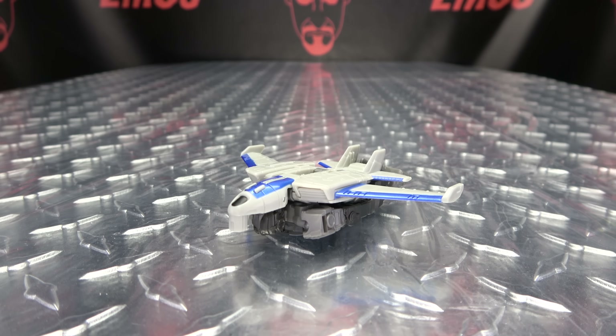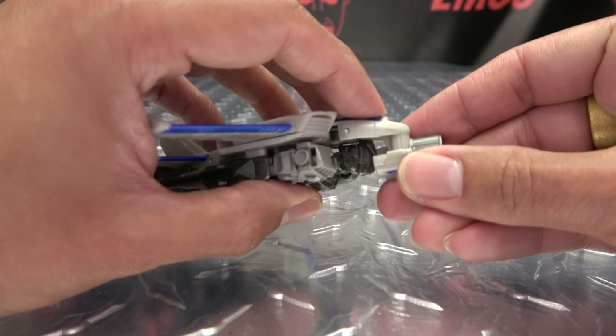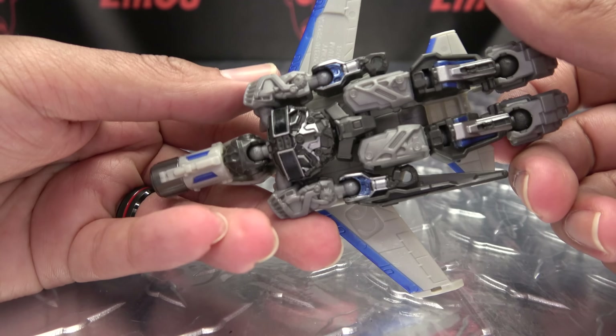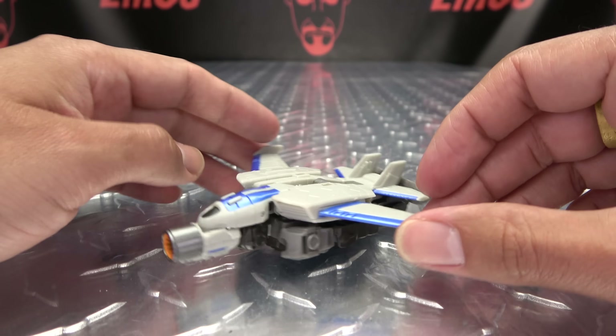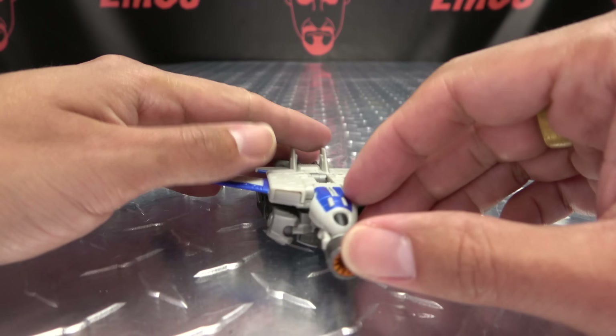And lastly but not leastly, as far as his accessories go, the arm cannon does store — it stores right under the little nose cone there. So you have the full effect. Again, it looks really ridiculous because it's Noah under a jet, but still — hey. It's storage. Hooray for storage.